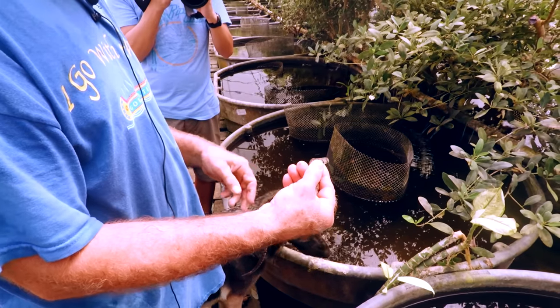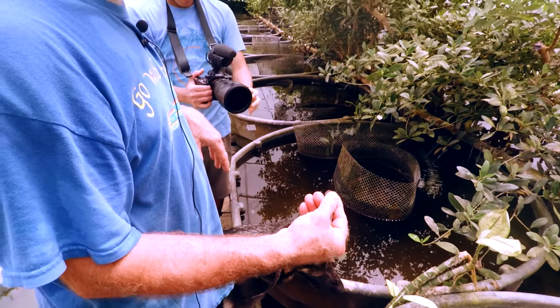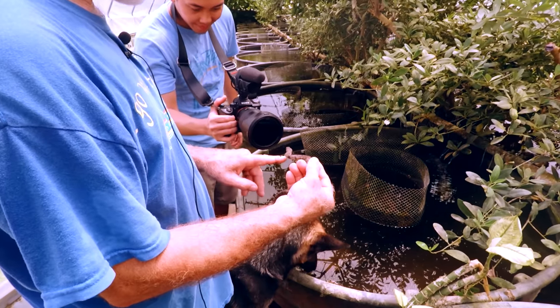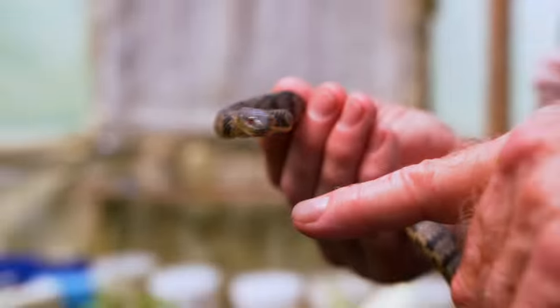Bleeding a little bit? Just barely. The big ones are bad — you get a three-foot female and you'll bleed like mad. See it flatten its head so it looks like a poisonous snake.